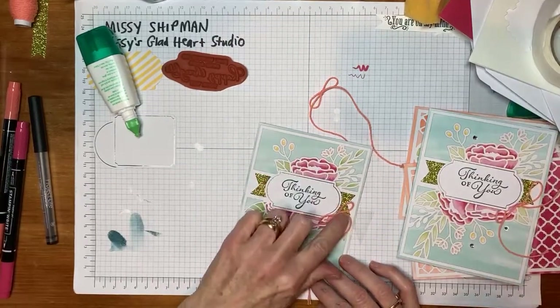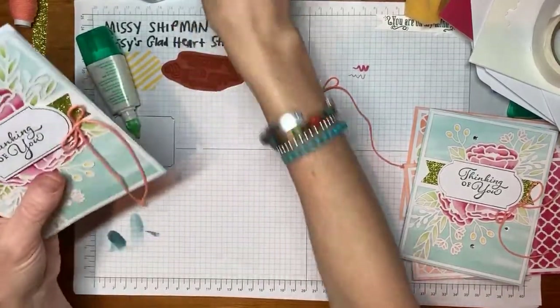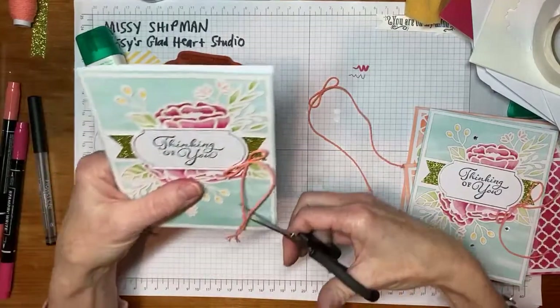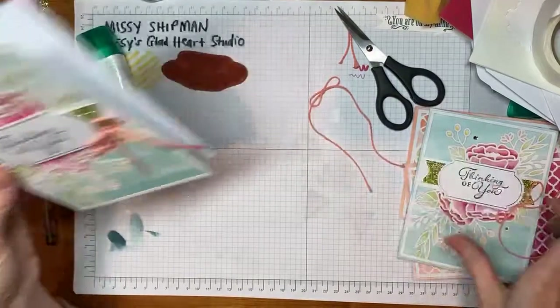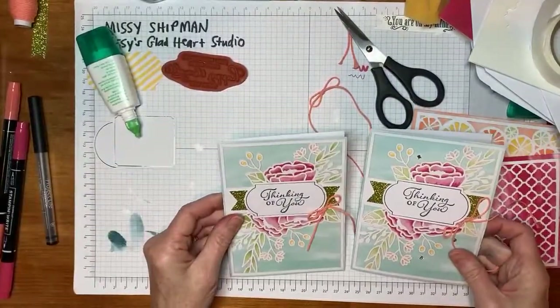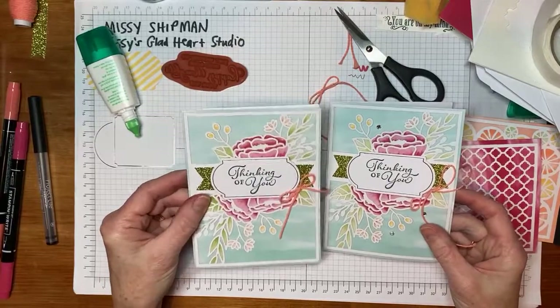I'll place that on the side here. These tails are kind of long now — I like them pretty long, but I don't want them to go into the envelope, so I'm going to trim that a little bit. And then you'll notice there's something glimmering on this card that we haven't put yet. There's something missing — does anybody know?